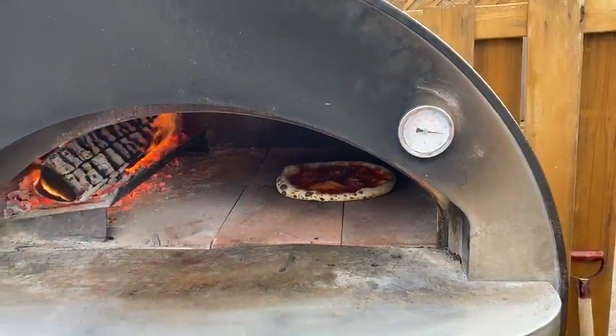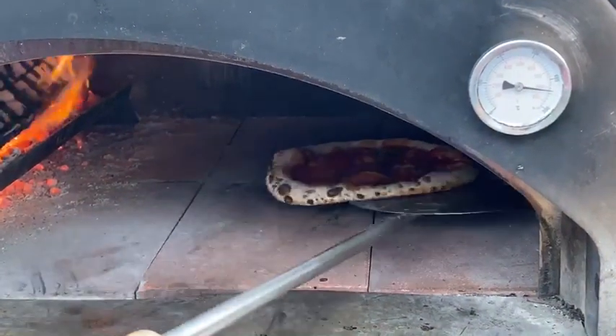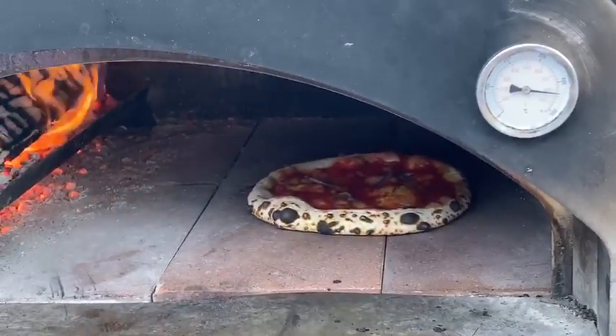That's a result of our good overnight fermentation. Nice cold proof — it's gonna get you that beautiful crust. Look at that. Hot oven, nice fermentation — we're gonna have that really nice leoparding on that crust.